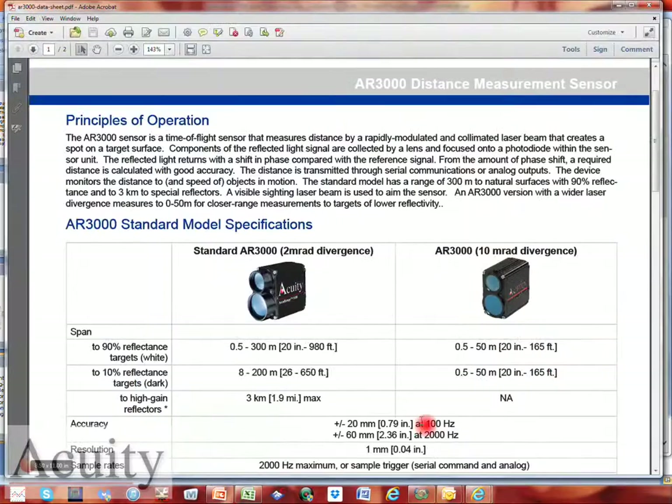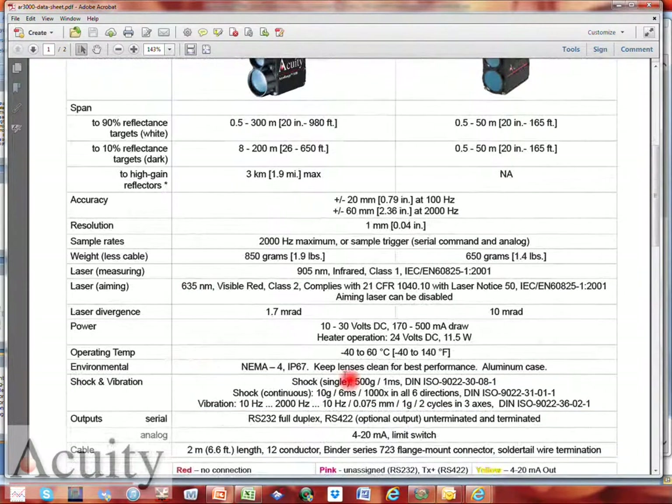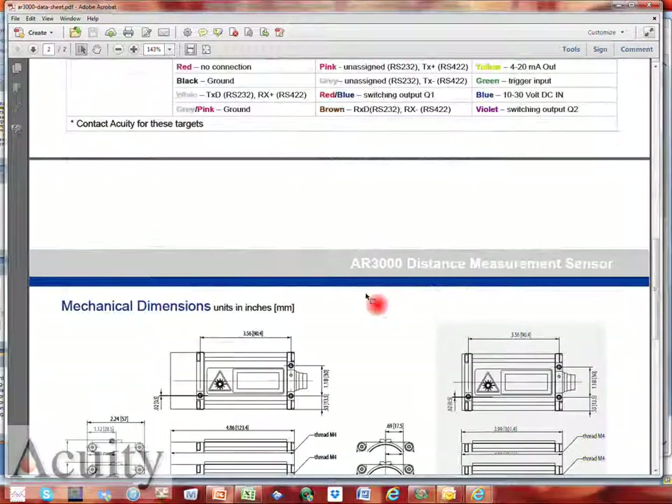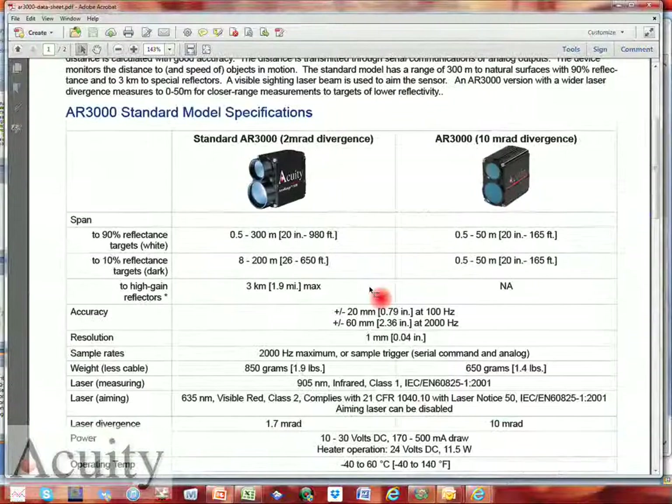We do have spec sheets available if you'd like more information. If customers want to know the exact weight, laser specs, power requirements, operating temperatures, environmental shock and vibration ratings, or output options, we have a complete spec sheet that we can provide.